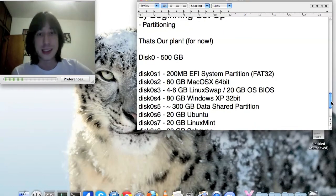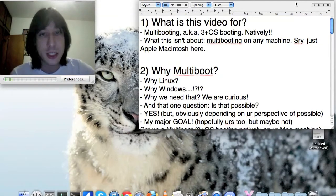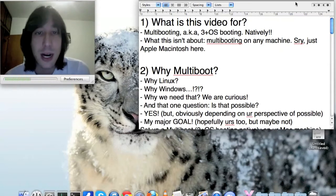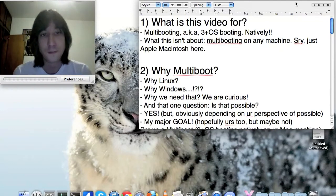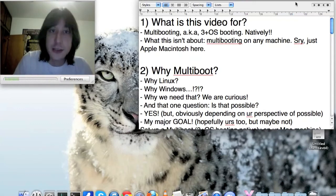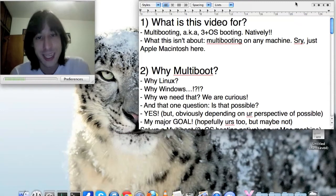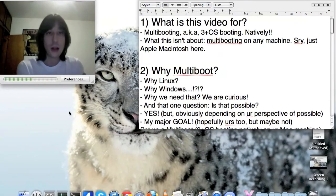I must warn you that this is not a pretty little step-by-step video — I will get to the step-by-step part, but right now I want to have some discussion about what this video is for and why multibooting. First, this video is specifically about multibooting Mac machines: MacBook Pros, iMacs, MacBooks, and Mac Minis — Apple Macintosh computers.